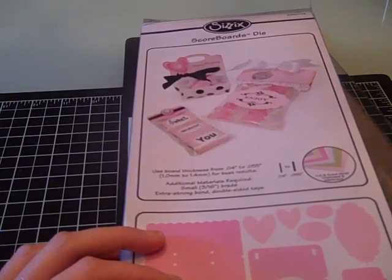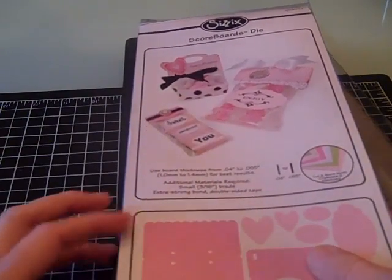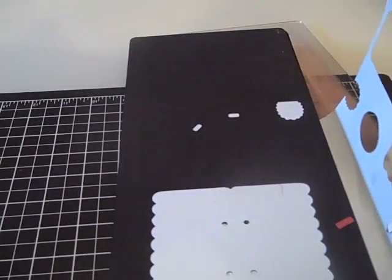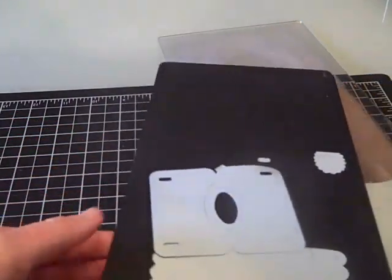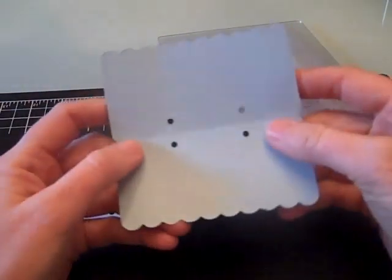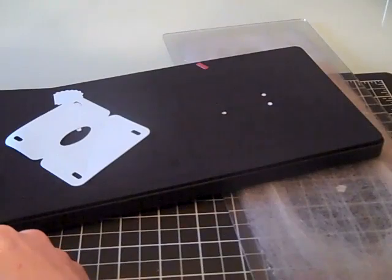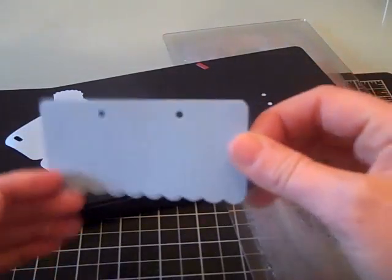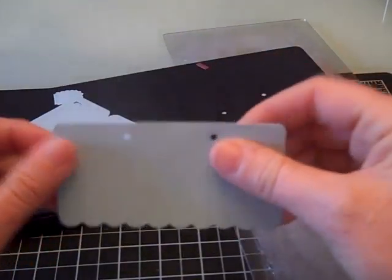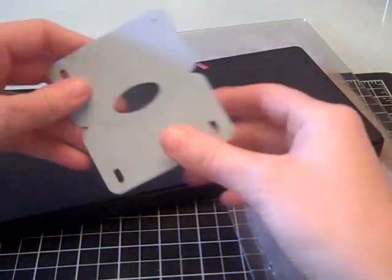For today's project we're going to be using the Sissex Scoreboard. This is the new treat topper bag die that has come out. I've already run this through my Big Shot. There's several pieces that come with this die — it's a really nice die. The only thing I don't like about it, if I had to give it one fault, is I think that a lot of the pieces are just small. This would be one of the toppers that go on top of the bag, and measuring it, it's four inches wide by about two inches high when it's folded. I like to use the top note die, but this is still okay — it's pretty cute. I'm going to be using this piece today.